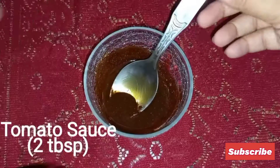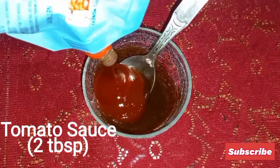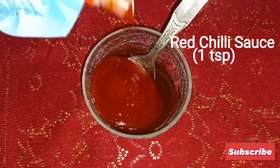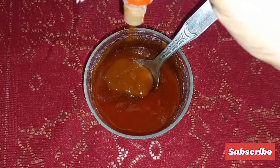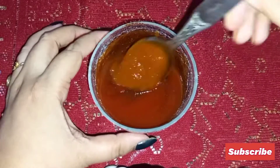Now add 1 tablespoon of pepper powder, 2 tablespoons of tomato sauce, and 1 teaspoon of red chili sauce. Now mix it all together.